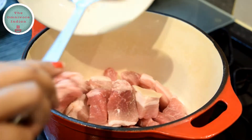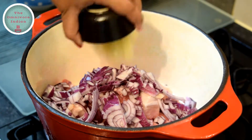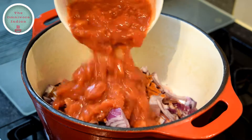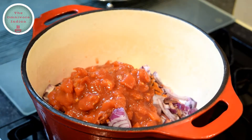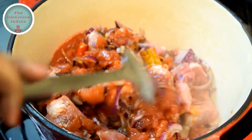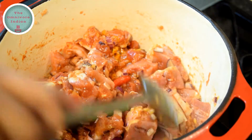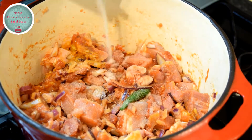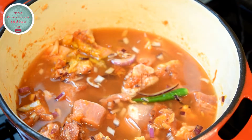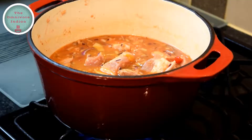Put a cast iron pot on fire and add the pork, onions, chilies, ginger and garlic, the spice powders, and the tomatoes all together. Give them a good stir, making sure the pot is on medium flame and mix everything in. Add salt according to your taste and pour enough water to cover the meat. Give it a good mix again.